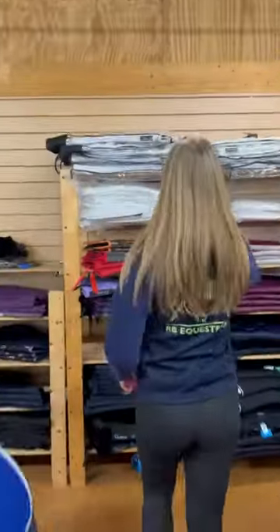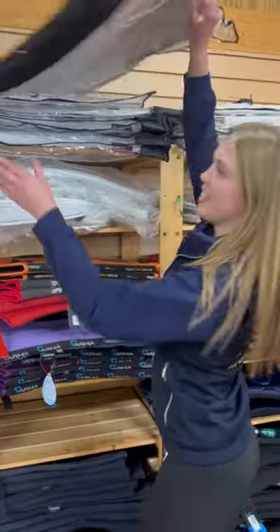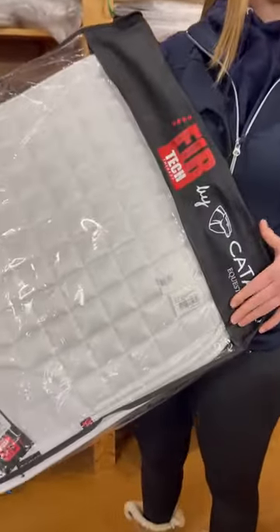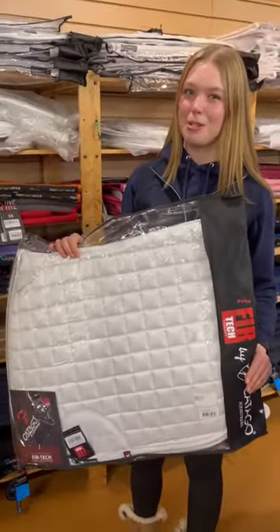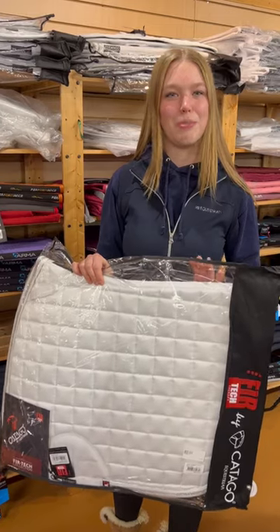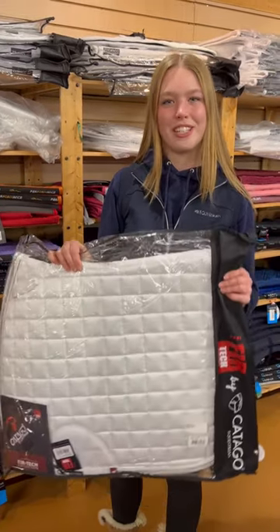I have just booked in for a dressage competition and just wondering what saddle pad I should be using. So this is the Target dressage square, it's got a nice bit of bling at the bottom, so it makes it look super smart, and it's also got some really cool technology where it converts the horse's body heat into infrared radiation to help with recovery.